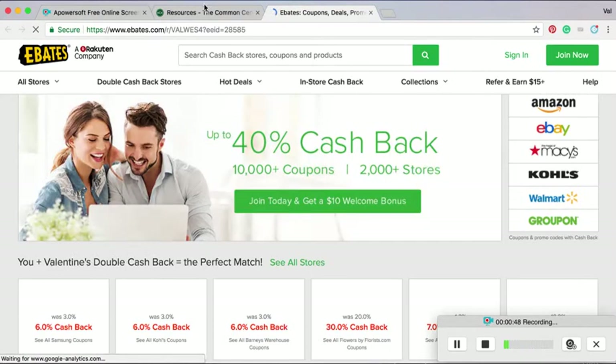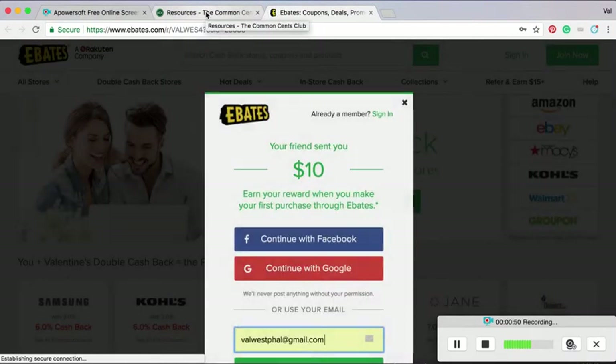Way before I was a blogger and an author about being smart with money and saving money and getting out of debt.